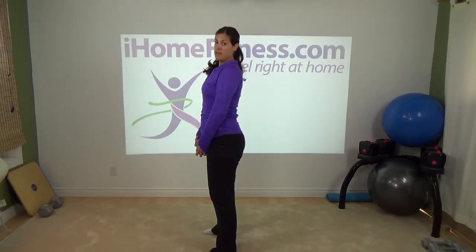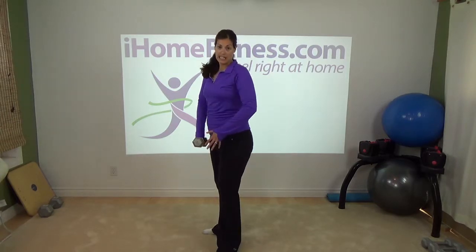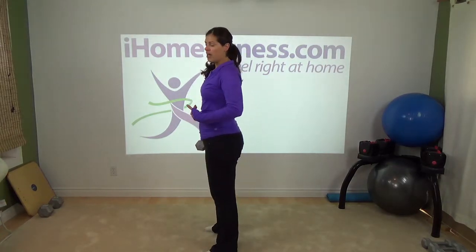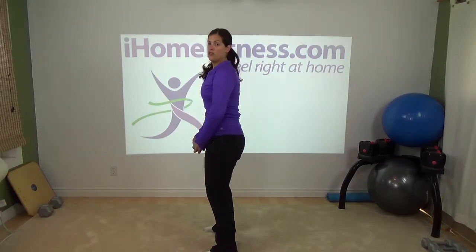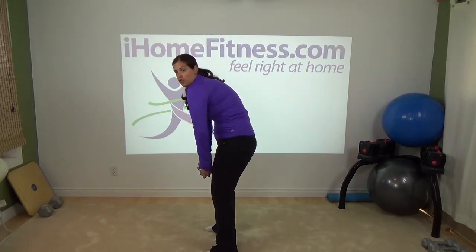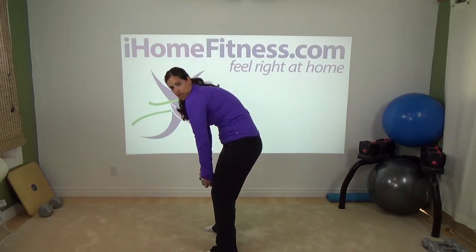It makes a big difference if you do a straight leg deadlift with an anterior tilt as opposed to a posterior tilt. The other reason we do it with an anterior tilt is that with a posterior tilt, people tend to round the shoulders and the back, and then all of a sudden we've got really poor posture.